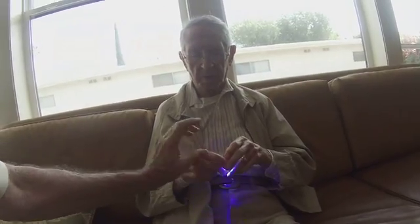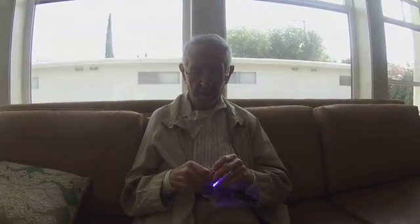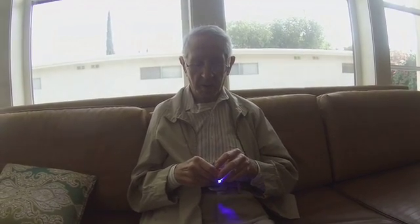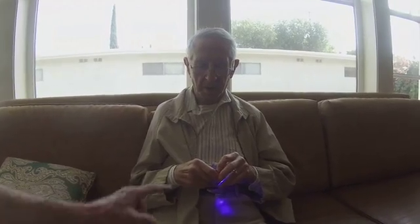All right, I'm going to do it one more time here. I'm going to hold it down like this. There it is. Now turn it off. Push the button. That's it, that's it. Yes. A little harder, a little harder.